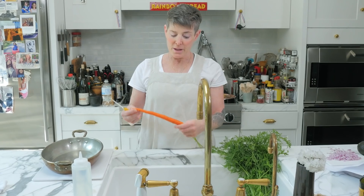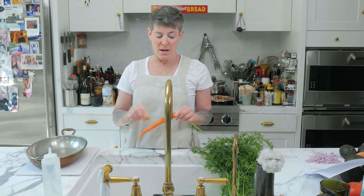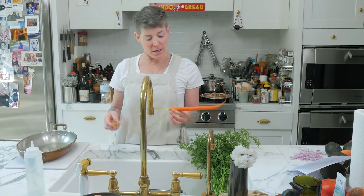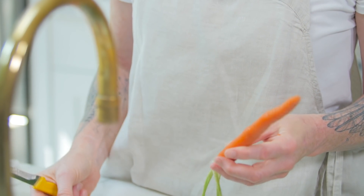Here's the deal with carrots. A lot of the flavor of the carrot is in the skin — actually Gordon Ramsay taught me that, not personally. When you peel them, you're taking some of the carrotiness away. But boy, are they dirty. It's a root, it sticks in the ground, right?